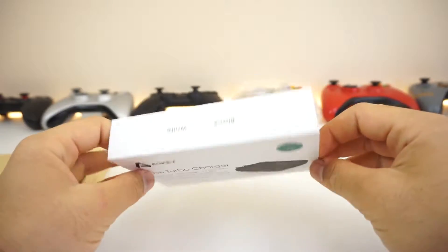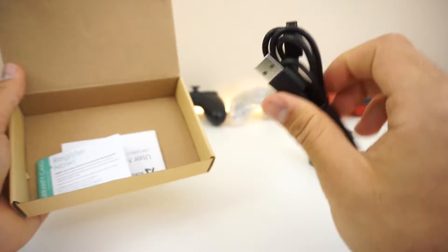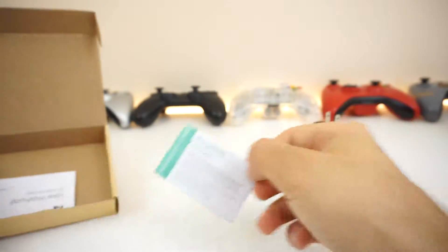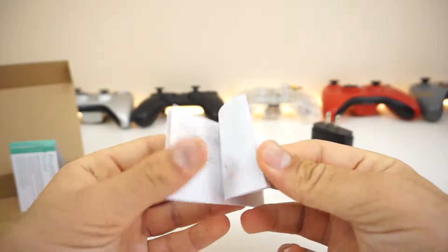I've already unboxed and used it for about five months now and it has served me really well. Unboxing it, you first get the Aki charger, the nice micro USB Aki cable, and a nice little warranty card. And finally the manual talking about Qualcomm and how Quick Charge works.